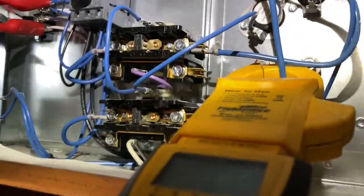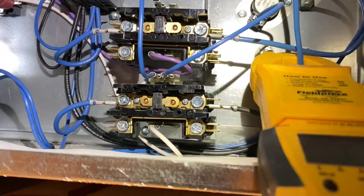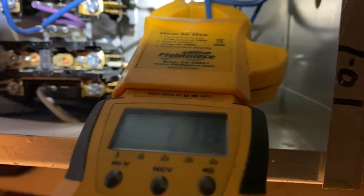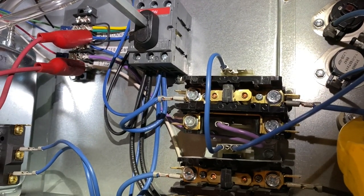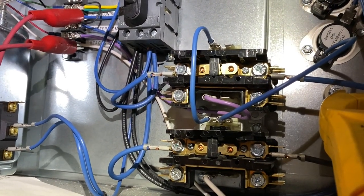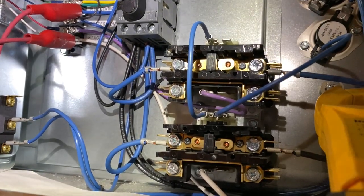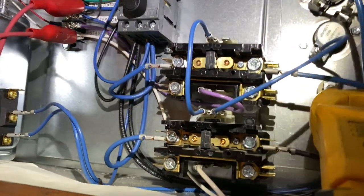Manually calling for heat on W1 - the contactor closed and we're getting 11 to 11.8 amps, so the unit seems to be working fine. We're just not getting a call from the controls. We're probably going to have to look at the building automation system to see what's going on with it.